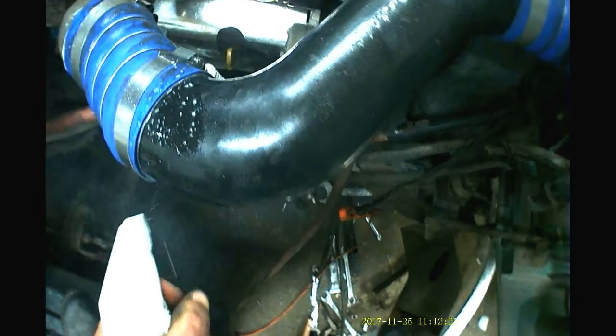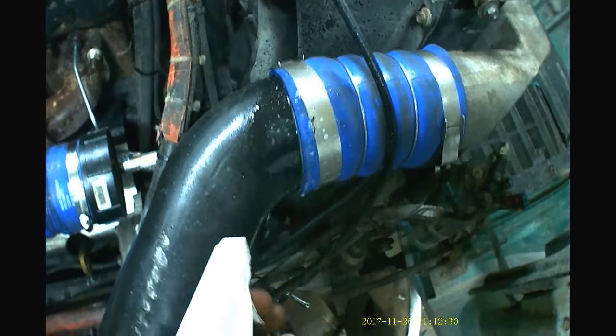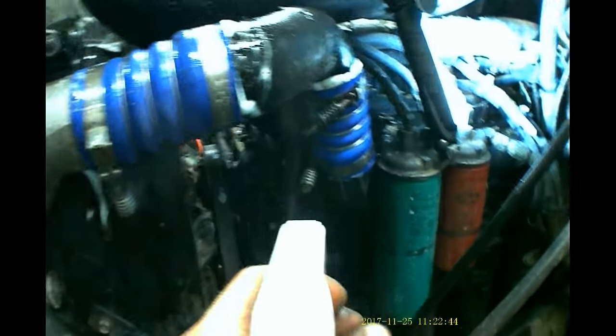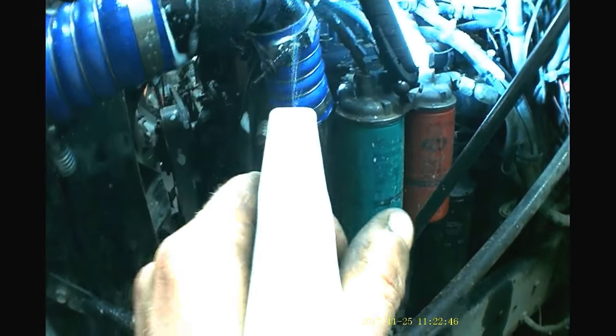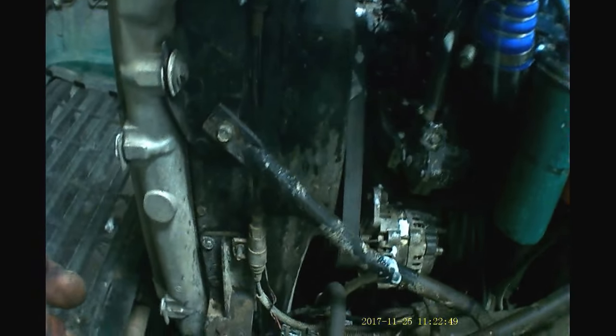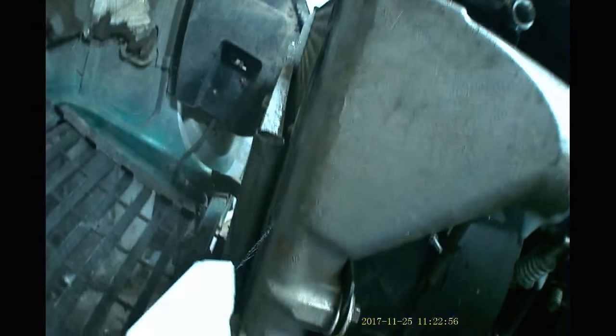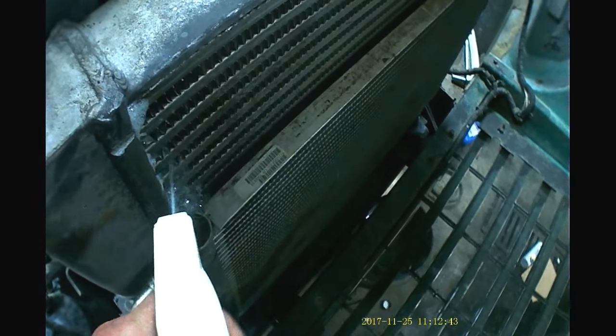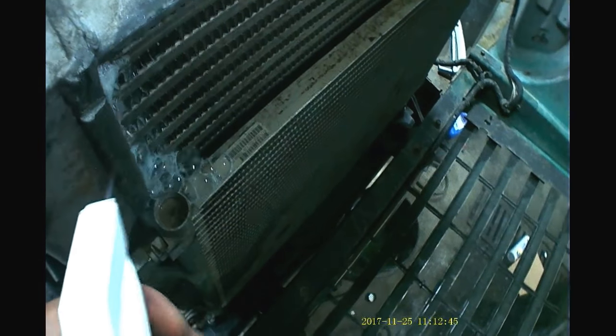We're then going to use some soapy water to check all of our joints and connections for leaks. When you find leaks, you get lots of bubbles — that's how you know you've found your leak.